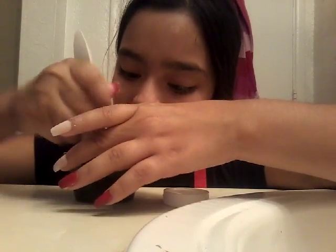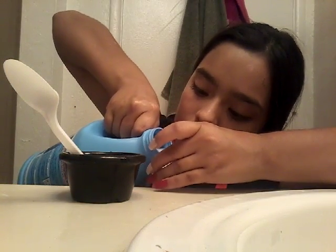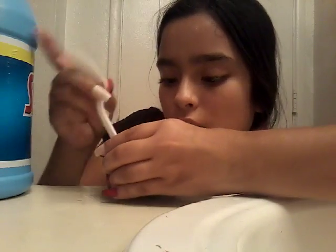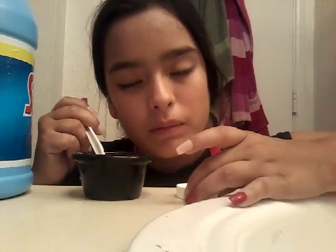I think I made a lot more than I expected to make. So I think I just need a little bit more liquid starch — like that much. So I'm just going to pour more in and stir it. That actually really helped. It stiffened it more.